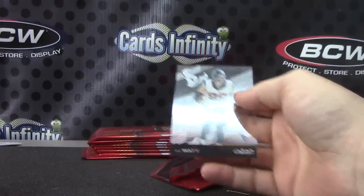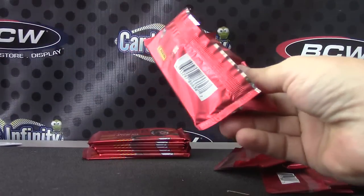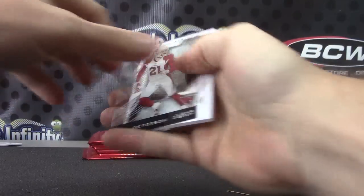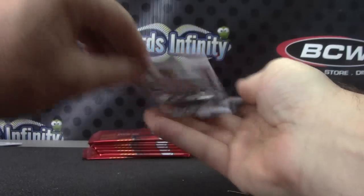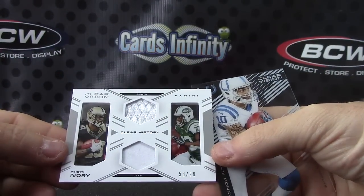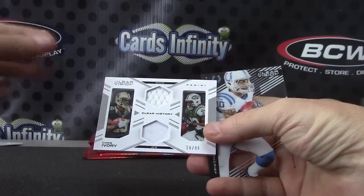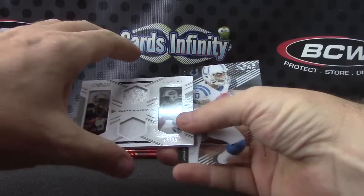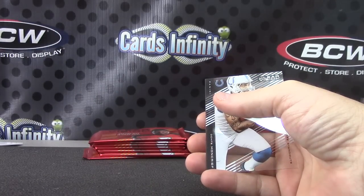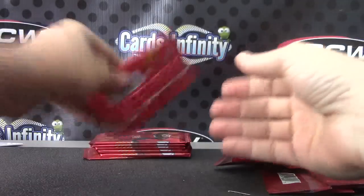Got an emerald in this one — I think, yep, numbered to five: Sam Bradford, Jeremy Hill. That one's three of only five. They're jagged — exactly right, Vegas puck, they're jagged. Patrick Peterson double jersey, 58 of 99. Chris Ivory. I thought that was Chris Ivory and Sean Green — I guess he's changing teams. Anyway, it's just Chris Ivory.